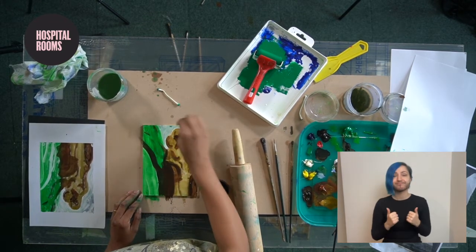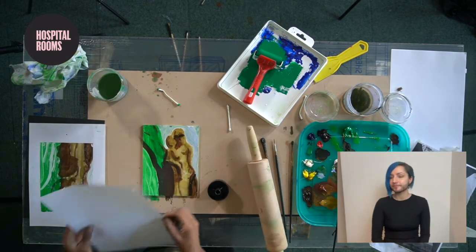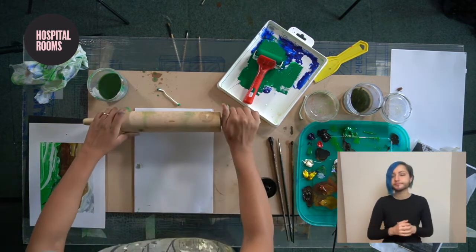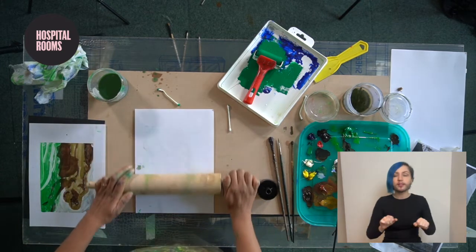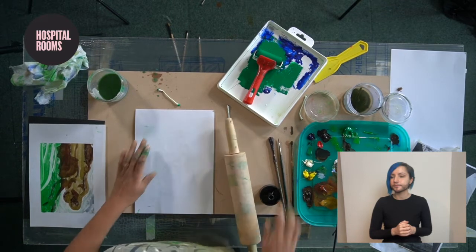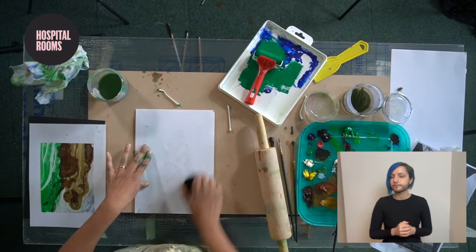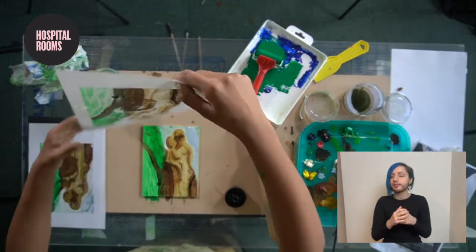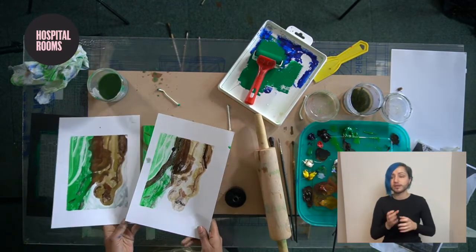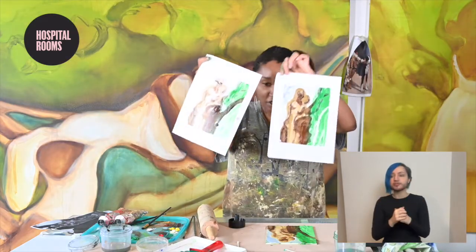Let's try this again — putting the paper on top and rolling over one more time. You can get quite a lot of detail, and there you go — you can end up with some quite interesting interpretations of the same image.